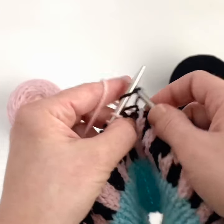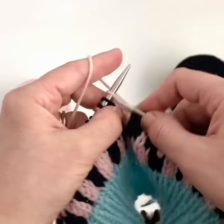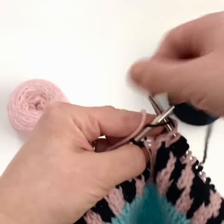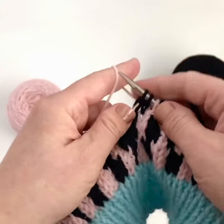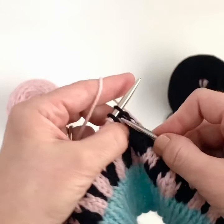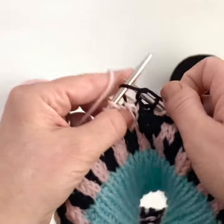This helps me keep the floats in the back of my work pretty loose. Floats refer to the strands going across the back of your work. If those are too tight, your work will pucker — so you want to make sure that you maintain a soft tension, not too tight where your work will be puckered.